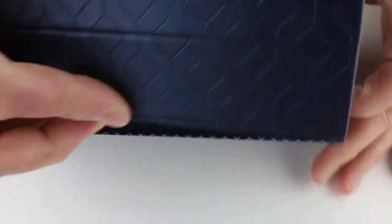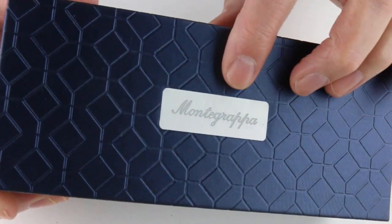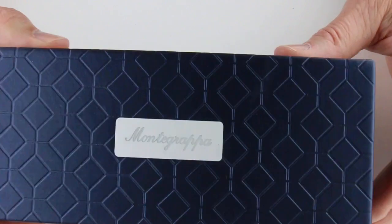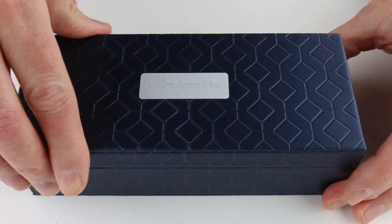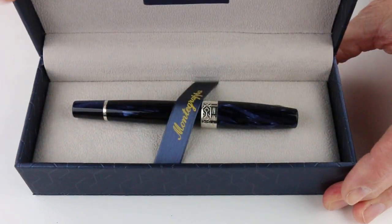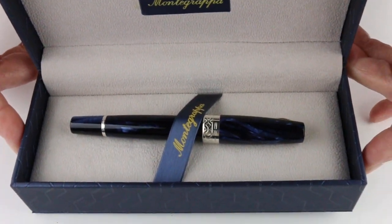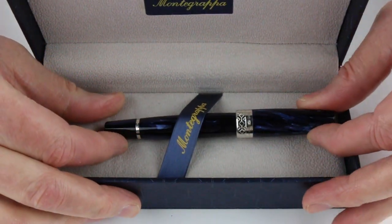Included inside is a nice gift box for the pen. It has the Monte Grappa name on a small plaque on the top of the box lid with a different size to the filigree pattern on this particular box. It is a hinged-style lid that lifts open. There is a soft fabric bed, and the Monte Grappa logo is on the underside of the box lid as well as on the ribbon that holds the pen in place.